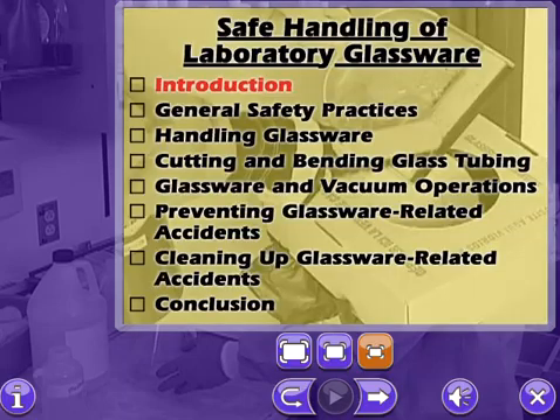Press the forward arrow to begin the introduction to safe handling of laboratory glassware.